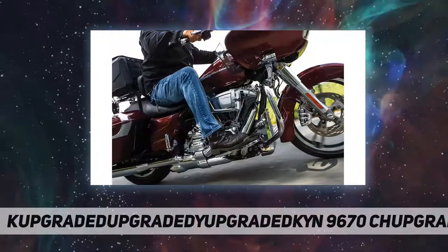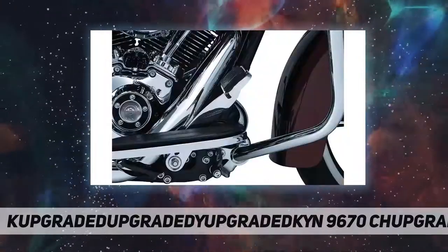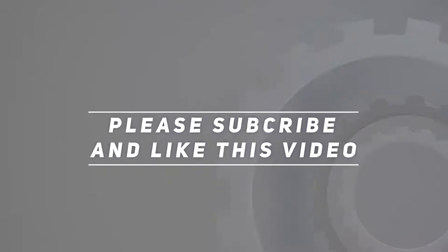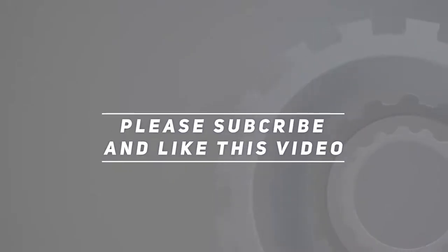Not compatible with Kuryakyn Ergo Guards. Check out the video description for updated price links, and hit the like button.